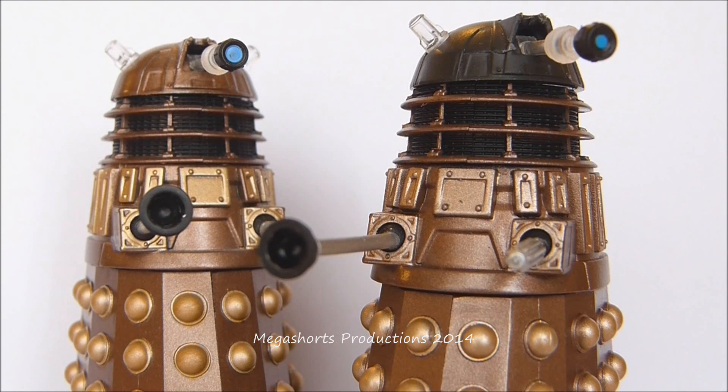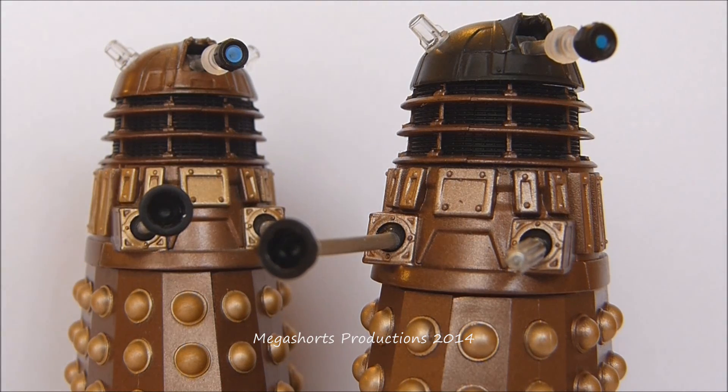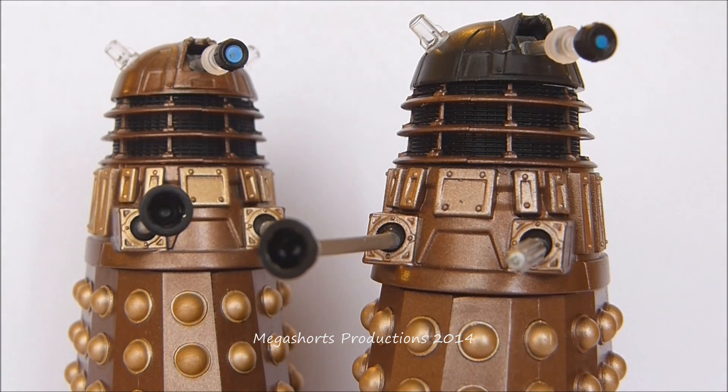If I was to give the standard Bronze Dalek figure a rating out of 10, I'd give it a 9.5 — excellent figure, but I would have liked the eyestalk to be more like that of the Imperial Guard Dalek, which I'd quite happily give a 10 out of 10. That's it for my review of these two figures. Not sure which 3.75 inch figure I'm going to review next — maybe the Ice Warrior, maybe Clara. Thanks for watching, and I will see you again soon.